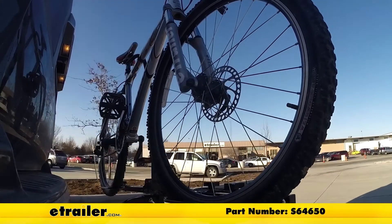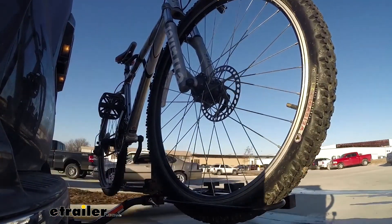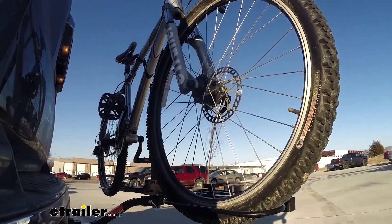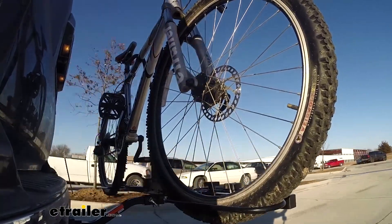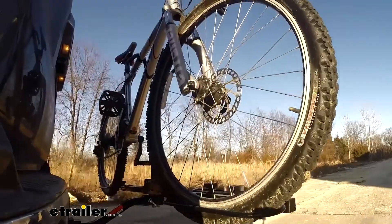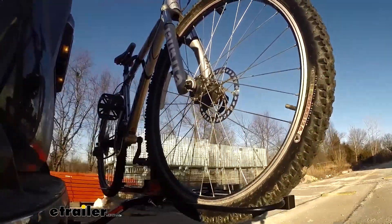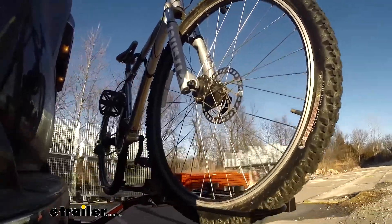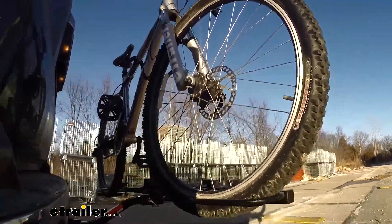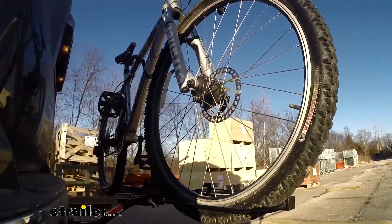This is our test course. Let's start with the slalom — this shows side-to-side action such as turning corners or evasive maneuvering. Then on to our alternating speed bumps, which shows twisting action such as hitting curbs, potholes, road debris, or uneven pavement. Last of all, the solid speed bumps, which shows up-and-down action such as driving through a parking lot or parking garage, or driving in and out of a driveway.